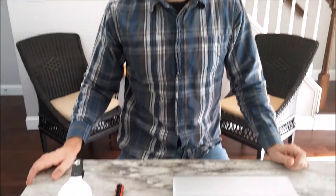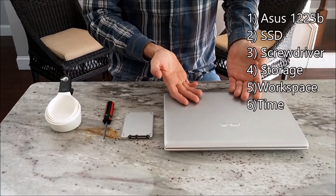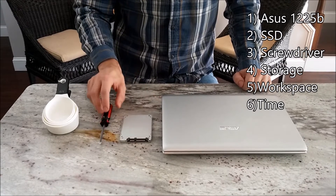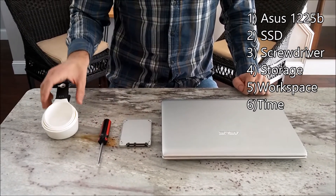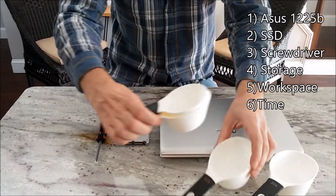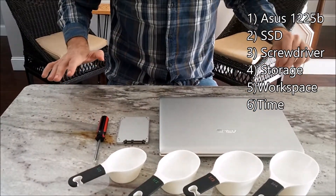The materials needed to replace the drive in an ASUS 1225B are pretty simple. You will need the netbook, of course. You will need the replacement SSD. You will need a non-magnetic Phillips head screwdriver. You will need a place to store the screws — I use measuring cups. You will need a clean workspace, and you will need some time.